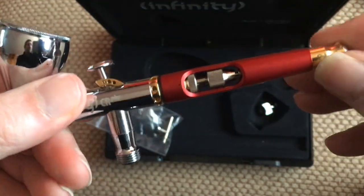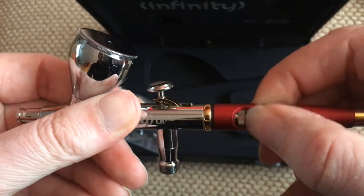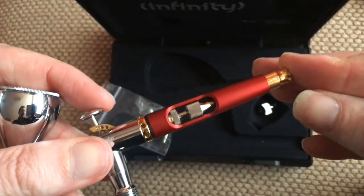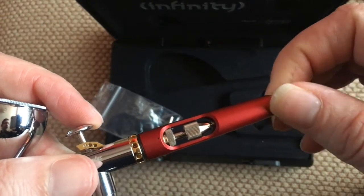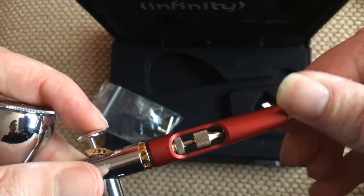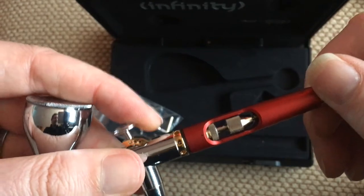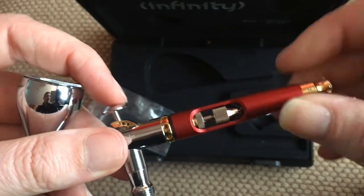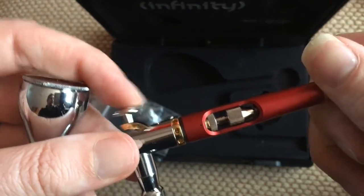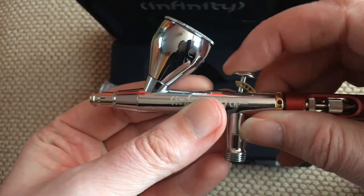And then you push this in and out. So the idea is that when you push back it goes all the way, but when you push this in you can adjust it to go back a certain distance, so you can get a decent quality spray every single time. I haven't learned this yet, I'm still practicing with this, but it works like that and works really well. So you just turn it in and out and it gives you different speed of the air coming out.